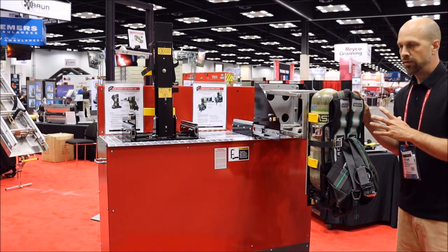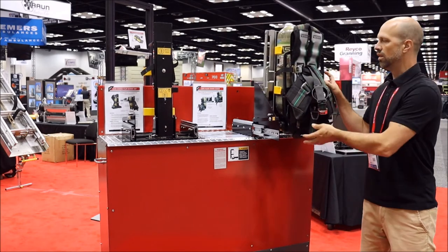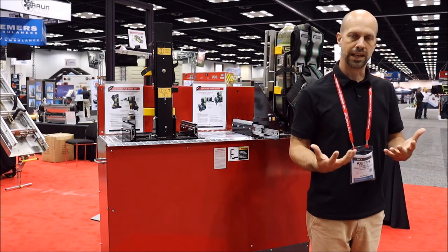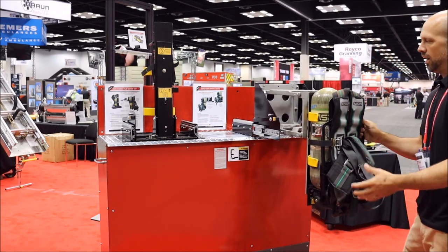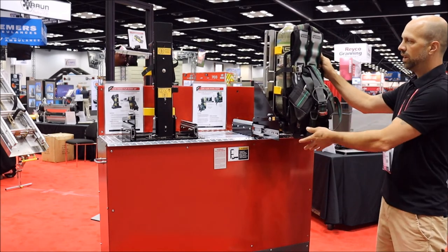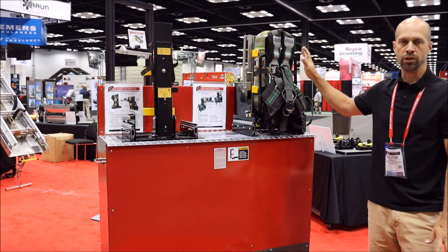This feature is designed so that you can access it at this level or a higher level for taller people. You don't have to fully deploy it to get your SEPA. Once in position, you can deploy it, walk off with your SEPA, store it back into place, unlock it, and store it back into your compartment and be on your way.